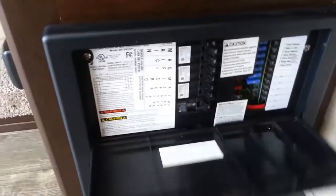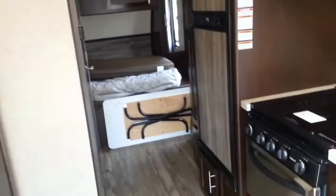You have tons of storage here, with a couple of shelves on the bottom. You also have your converter box, which is basically your control panel and breaker box — the brains of the operation. You do have a carbon monoxide detector and it comes with a smoke detector as well. You have indoor-outdoor speakers. The AC unit is a 13,500 BTU unit, and you do have a 20,000 BTU furnace.